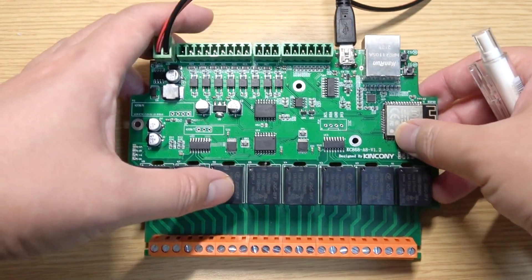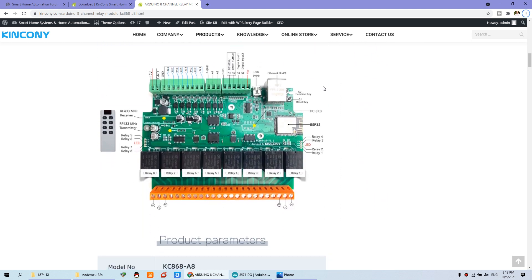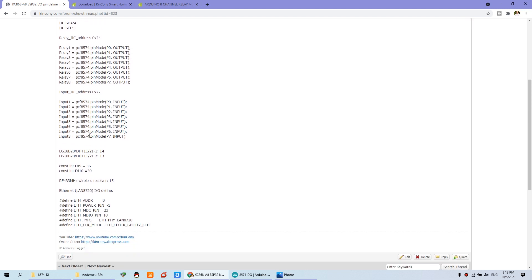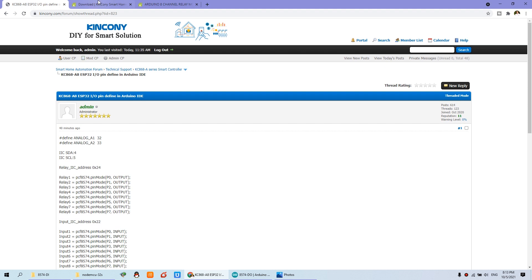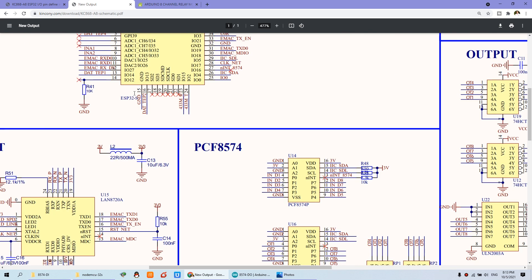Now we can use this board. Take this A8 board as an example — it has pin definitions shown in this diagram, and also in a pin definition table. You can click and see the details of every pin: IIC SDA and SCL, relay output, input, temperature sensor, digital input, wireless receiver, and the Ethernet part. All IOP are listed. You can also find the A8 diagram details on our website documentation.